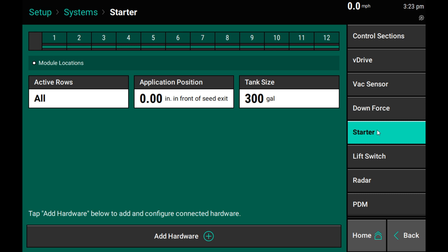On the top of the screen, we have a chart showing row locations for the planter. At the bottom, we have an add hardware button. This is where we will add the hardware for this liquid system. I recommend configuring your system from the bottom to the top.